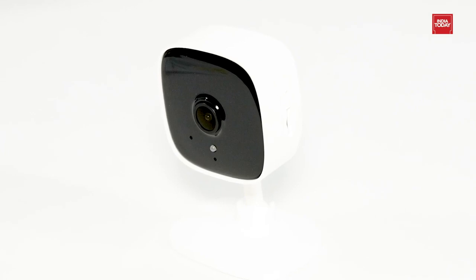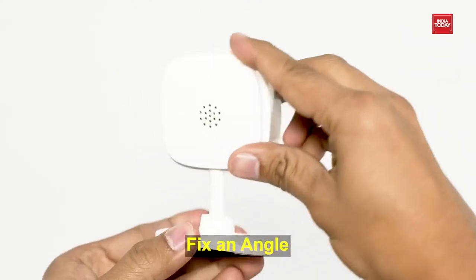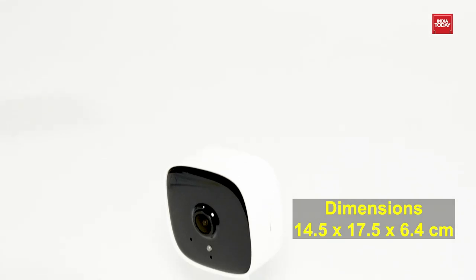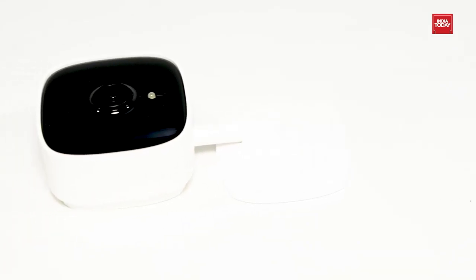It has easy setup and management. It has an option of playback, schedule, fix an angle, and multiple views. It is so lightweight as it weighs only 70 grams. Product dimensions are 14.5 x 17.5 x 6.4 cm.